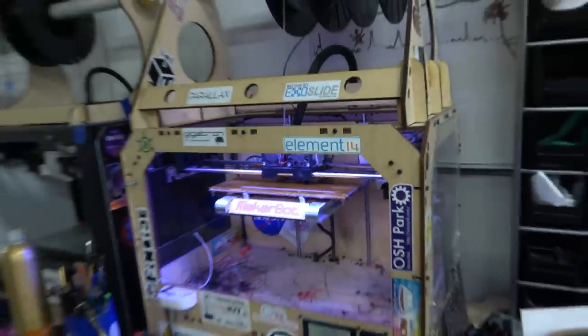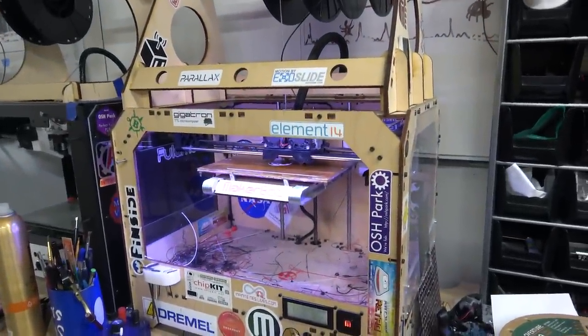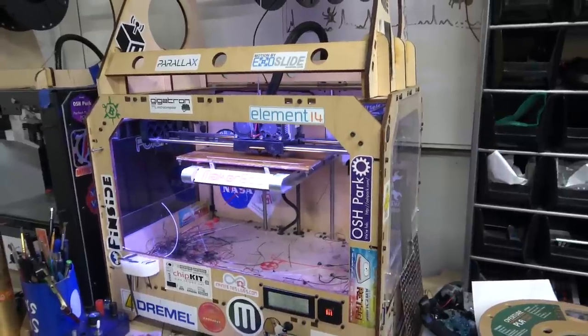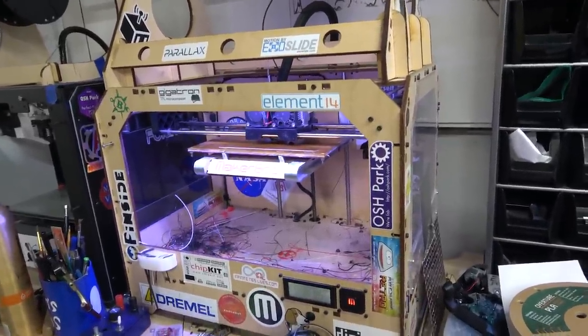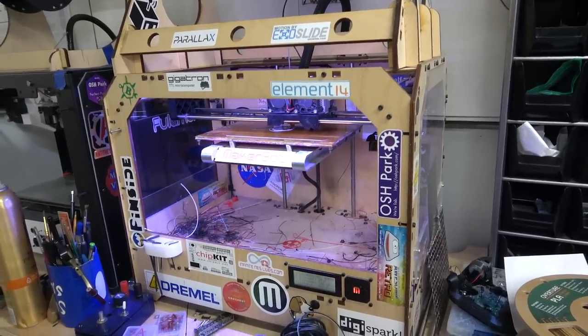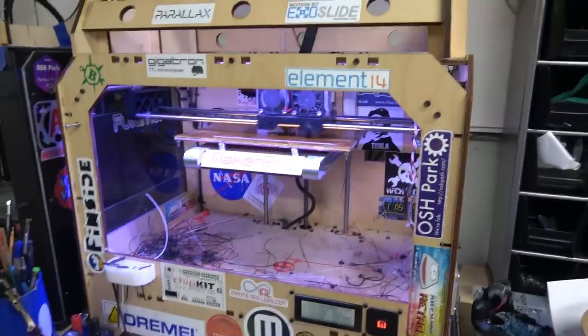And it's crazy — these printers, I want to say, what did I get it for? I think they might have given me a slight discount because I had a YouTube channel, but I want to say it was just under $2,000. That included two spools of filament. So $2,000 for a wooden printer — it seems like a lot. But this is before China entered the market, and this thing was actually made in Brooklyn.